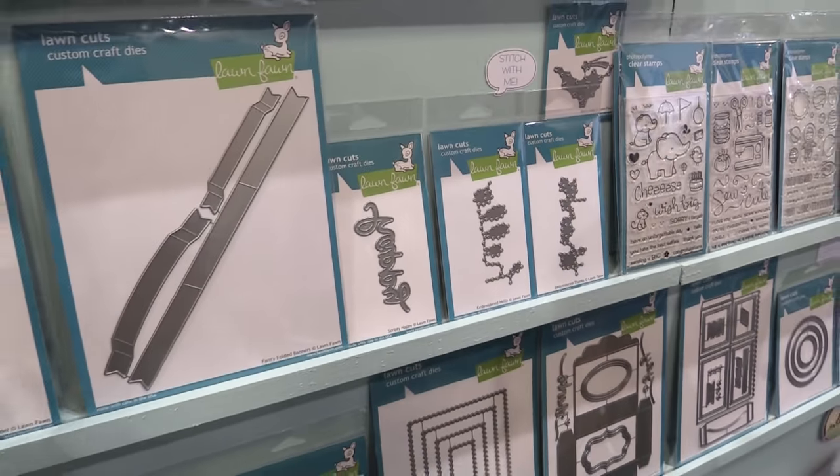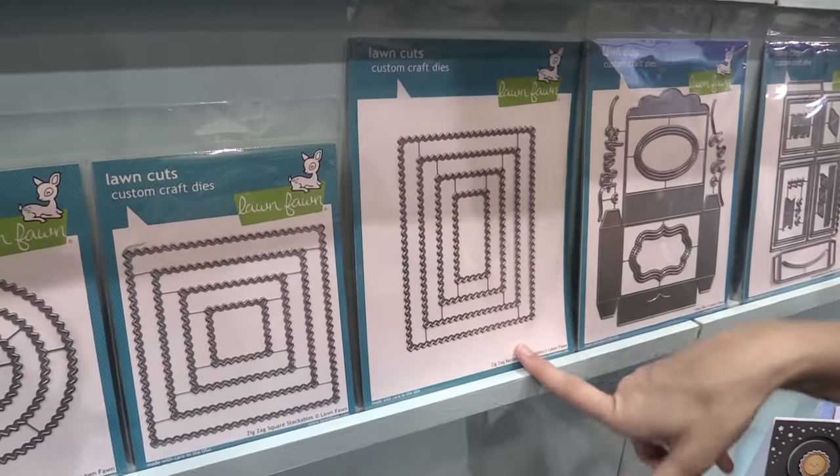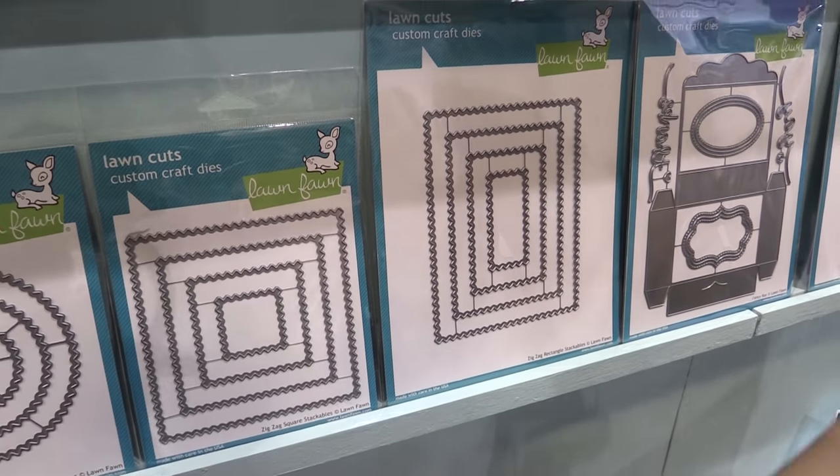And last but not least, we have our new Zig Zag Stackables — it's kind of like a postcard edge for all of your different cards, which is awesome.